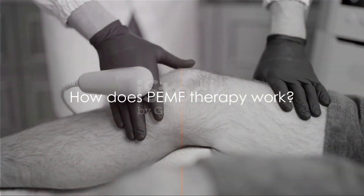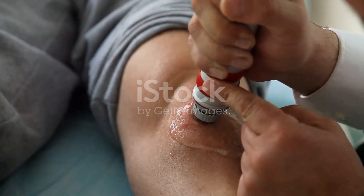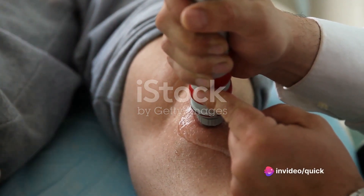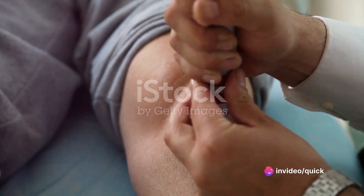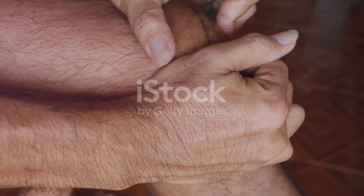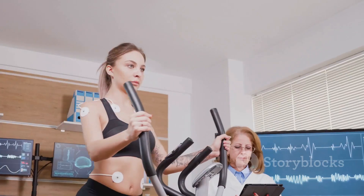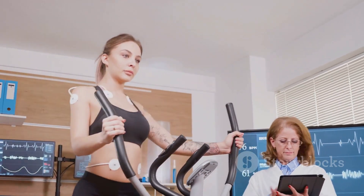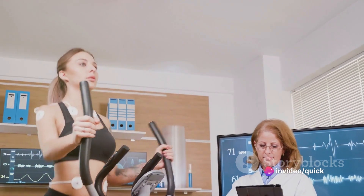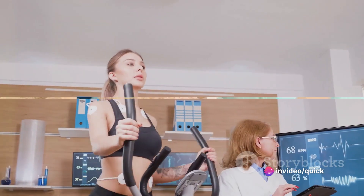PEMF therapy works by emitting pulses of electromagnetic energy. These pulses are tuned to specific frequencies, which interact with the natural frequencies of our body's cells. Think of it like tuning a radio to your favorite station — when the frequencies match, you get a clear signal. In the case of PEMF, when the frequencies align, it kick-starts your cells into action, encouraging them to function optimally, aiding in healing and pain relief.